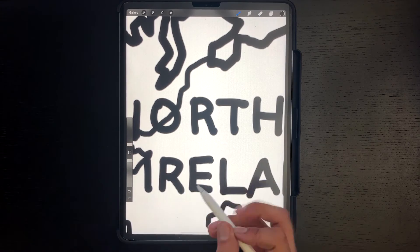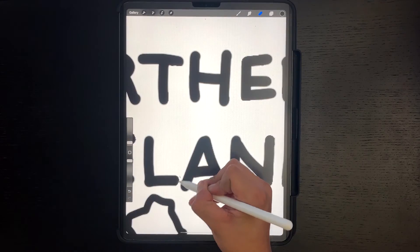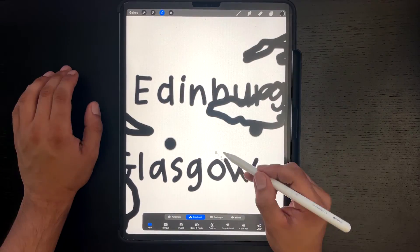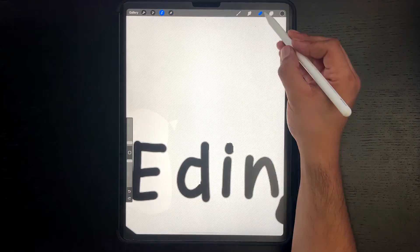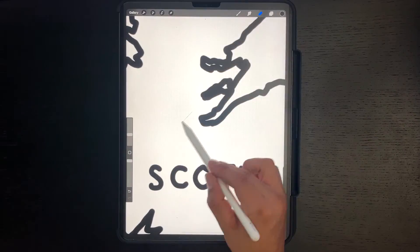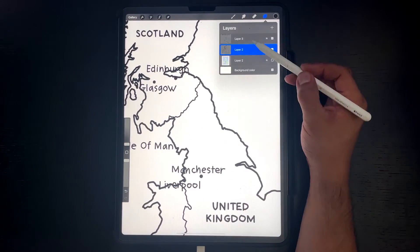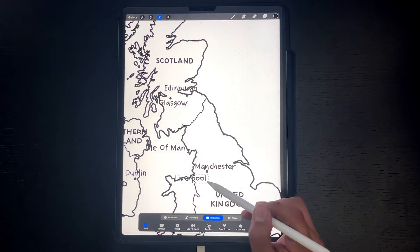I could have taken a little more time when writing it to make it look nicer, but that's okay. It won't look too bad when it is on a t-shirt. The spacing on the letters was a little off, so I came back and fixed it. Again, we are going for a hand-drawn look so it doesn't have to be perfect. These small details can go a long way in making it look good. I am moving the city names away from the lines so you can see them a little clearer. Keeping the names on a separate layer also helps make this easy.